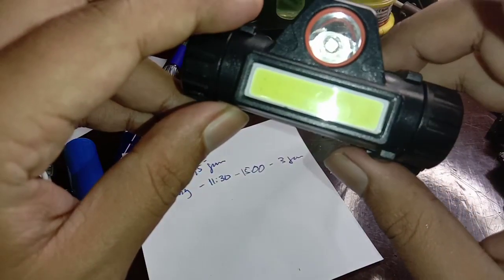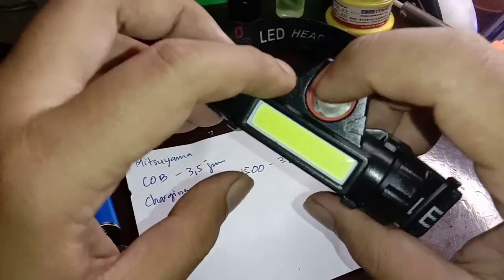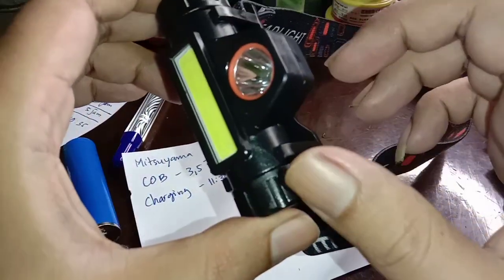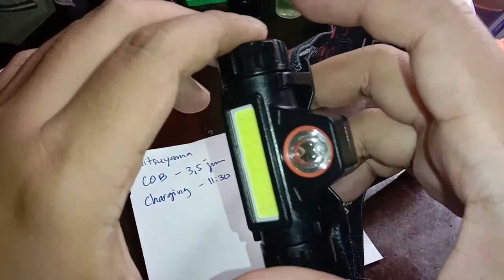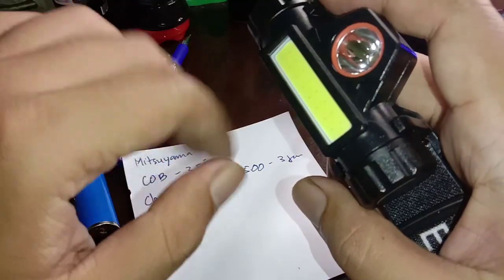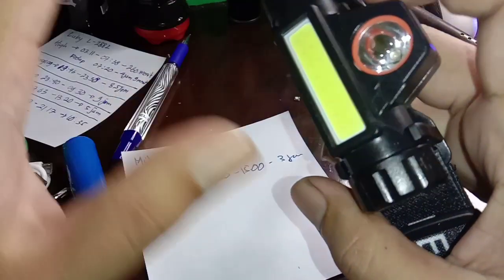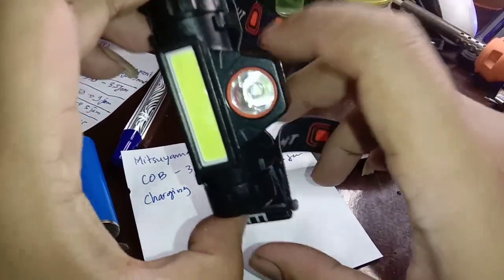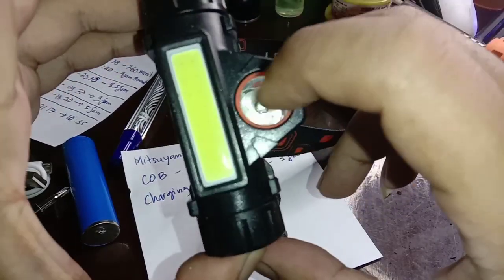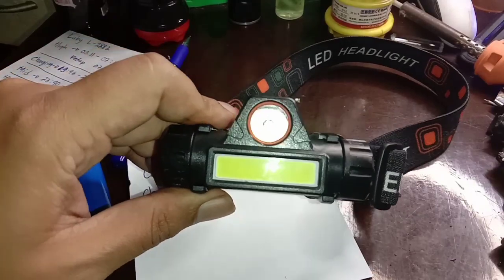Intinya adalah XPE-nya saya tidak berani uji coba karena panasnya minta ampun. Dipegang di sini sudah panas banget. Jadi kelemahannya setelah diganti baterai karena tegangannya lebih stabil dan ampere-nya lebih besar, panasnya minta ampun. Tapi lampunya tidak mati, artinya aman. Terima kasih, selamat mencoba dan semoga sukses selalu.